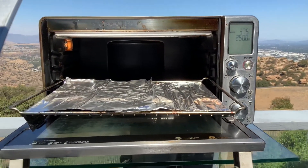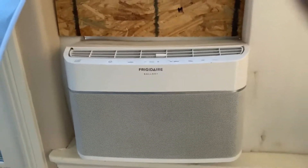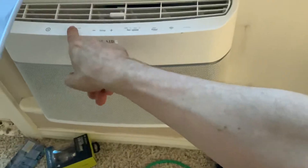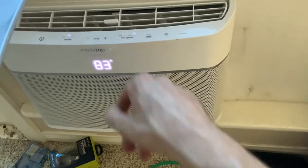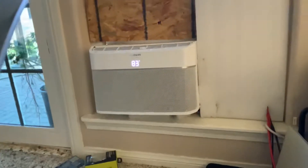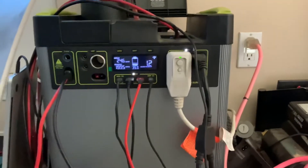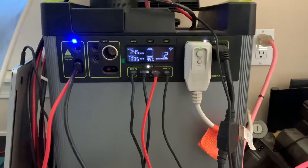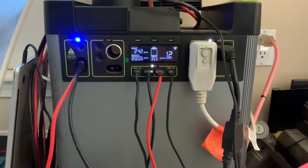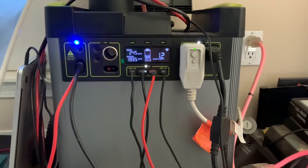I got the AC on. Let's go check out that AC. All right, here's the AC. Got that running. I got it on Eco mode, and I got the fan on low to try to run it as softly as I can. And right here we got the Goal Zero, and it is right at the line of 2000. It keeps jumping a little over and a little under. So let's give it a try.